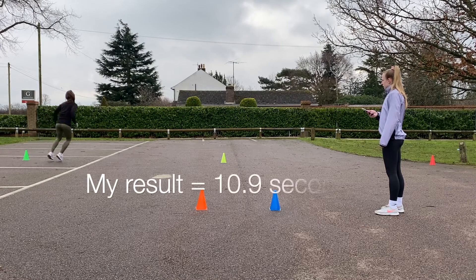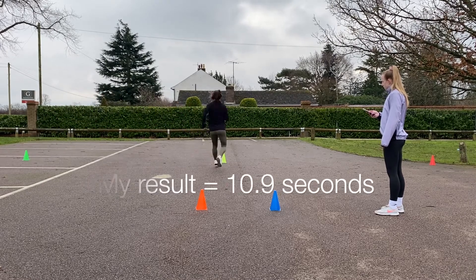My result for this test was 10.9 seconds, which is a good score as the average result for a woman is 11.5 to 12.5 seconds.